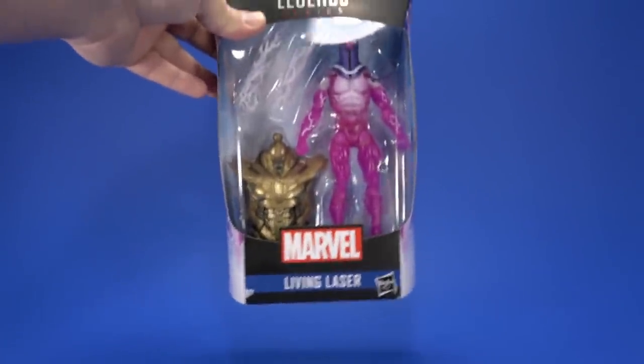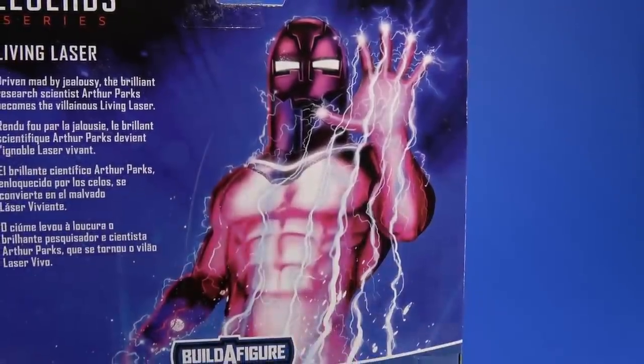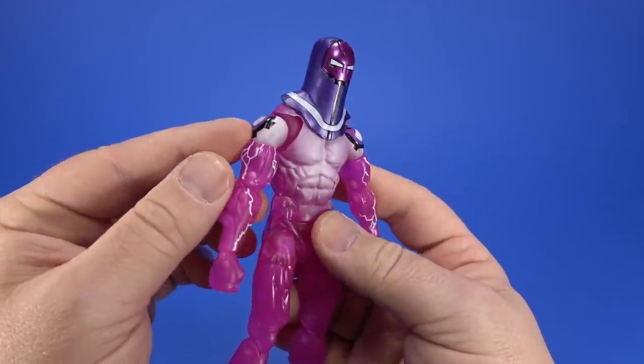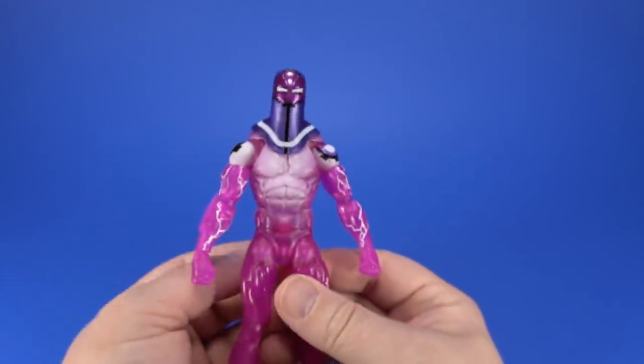Let's take a quick look at Living Laser. That's some amazing packaging art right there — that's with the electricity. Looking at Living Laser, I was going to say all reuse, but it looks like we have new shoulder pads here with some kind of... never mind, that's just painted. Good job, Hasbro — you had me fooled there for a second.